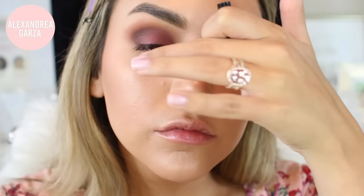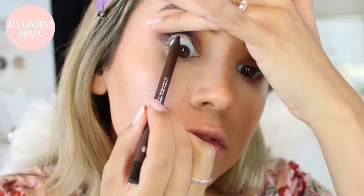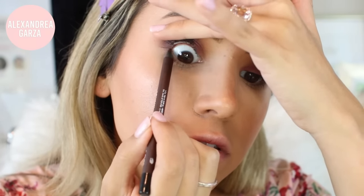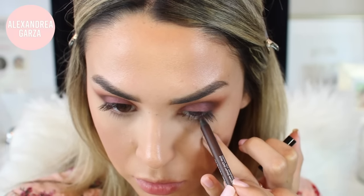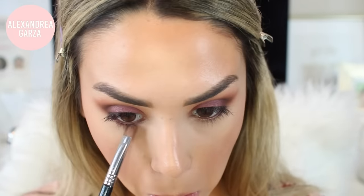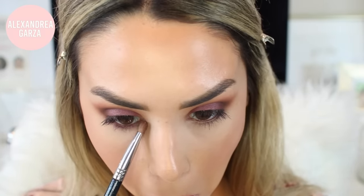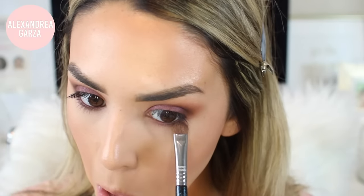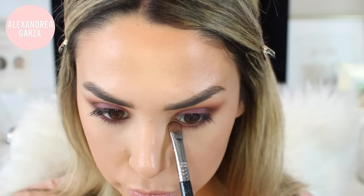I'm tight lining, and I'm also going to use this to give yourself that really smoky boho look. You want to make sure you're applying some color to your lower lash line, so I went in with a mixture of the purple and the browns until I liked the way it looked and just smudged it under my lower lash line.